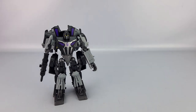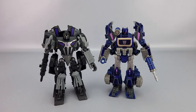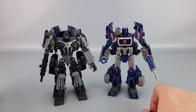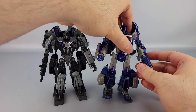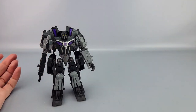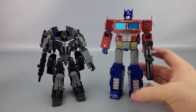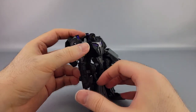Quick comparisons: War for Cybertron didn't have many toys, so there's only one direct comparison. Here's the United Soundwave — same height as Barricade but much more lithe and skinny, whereas Barricade feels bulkier. And here's Earthrise Optimus Prime just to give a sense of scale with a more modern toy.